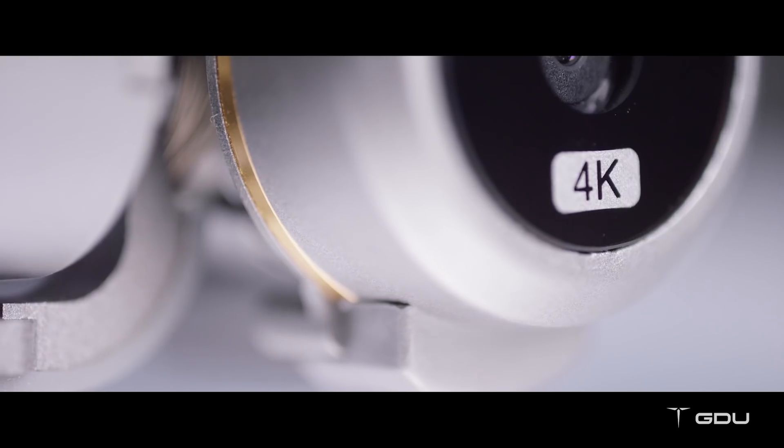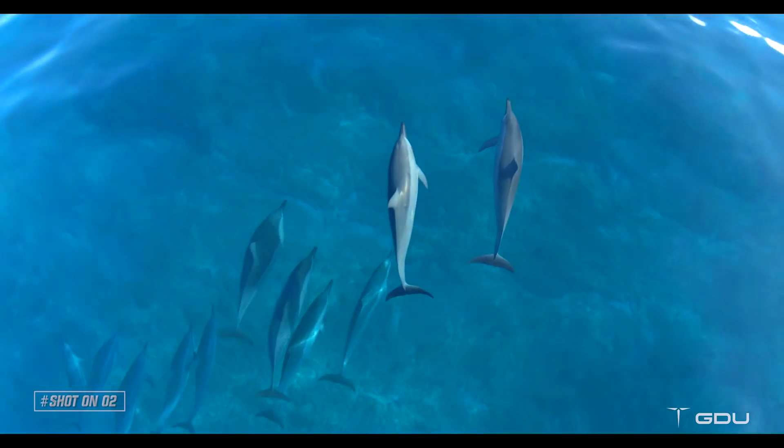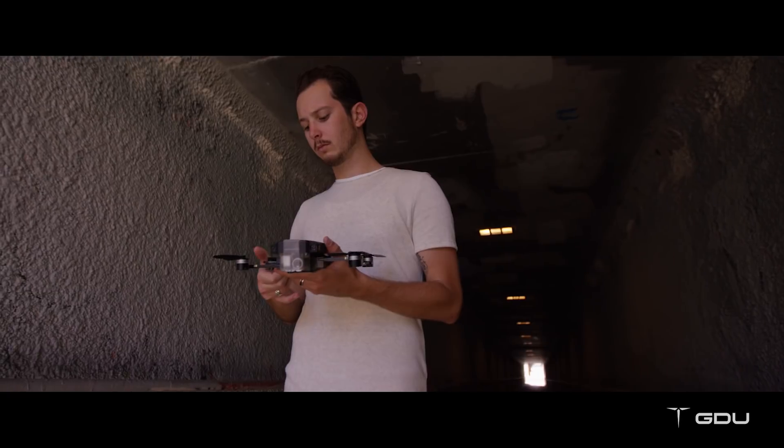The O2 comes with one of the world's tiniest 3-axis stabilized camera gimbals that records 4K footage. This means you'll be able to capture the most amazing aerial videos without having to lug around larger drones or support equipment.